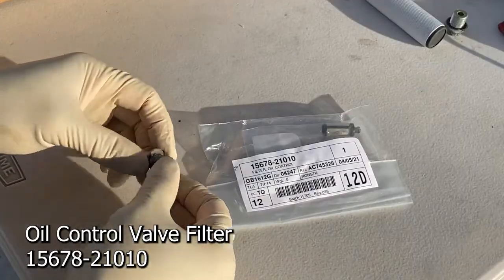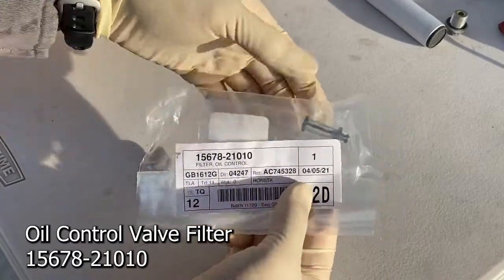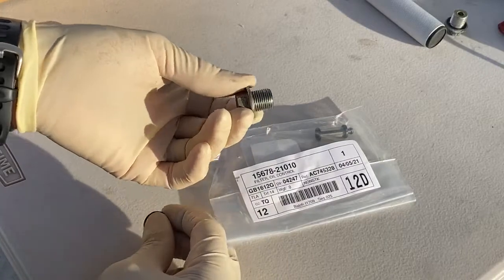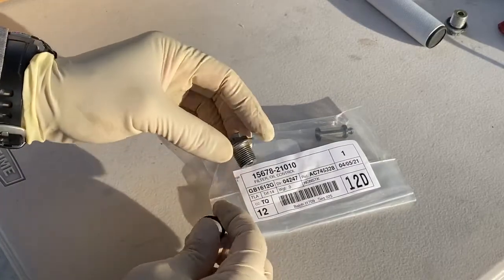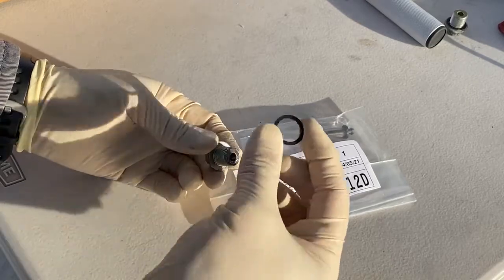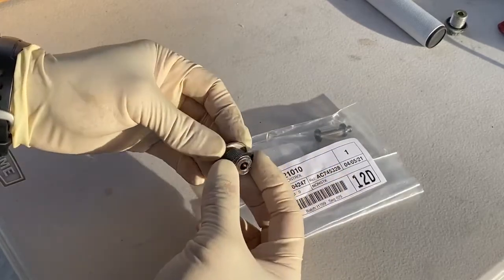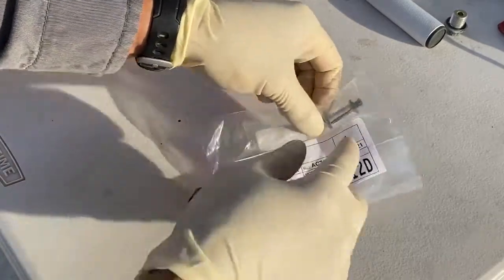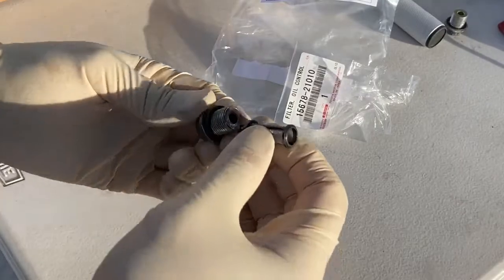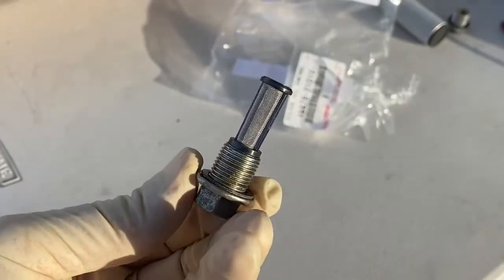This is the oil control valve filter. Here's the part number. All you got to do is take that thing out and stuff it in here. What's interesting is I couldn't find a torque spec for this, but I did find something on a 2ZZ and it was 22 foot-pounds. Also, this washer is steel — it is not aluminum. So I'm just going to reuse that and it goes back in. Snaps right in and that's it.